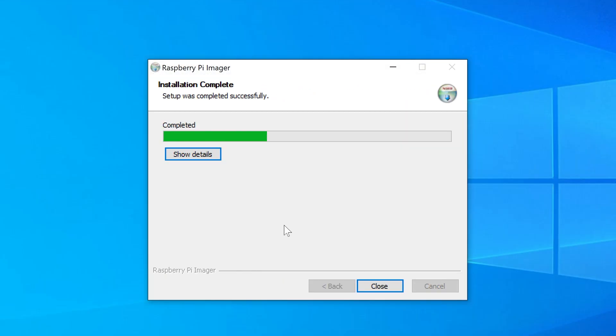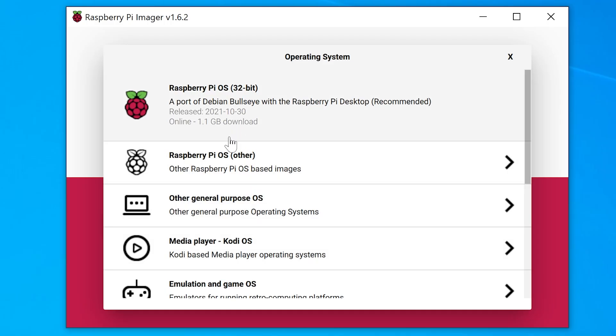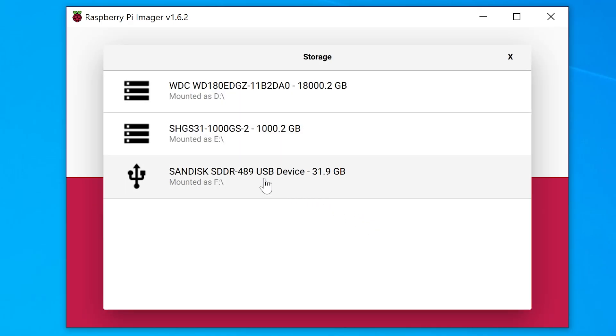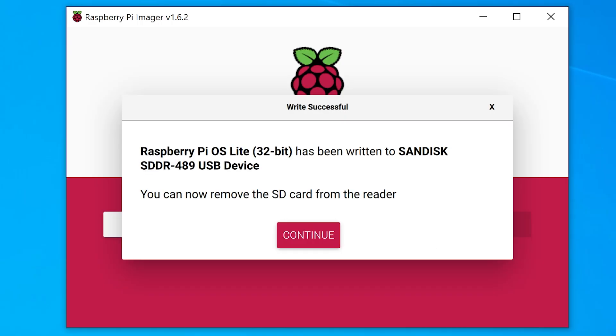If you're using the Pi imaging software, hit Choose OS, but do not click the main version. I want a dedicated RetroNAS device with nothing else running on it, so I'm just going to select Other OS and pick the lite option. Same with all other software, I suggest installing the bare minimum with no GUI required. Then give it time to image your microSD card — depending on the speed of your card, it could take up to 10 minutes, but even a slow old microSD won't make any speed difference after it's up and running, only during installation.